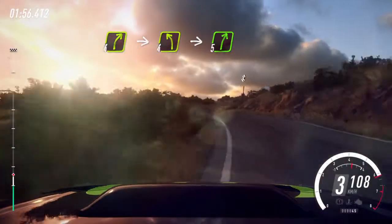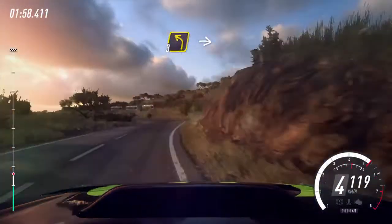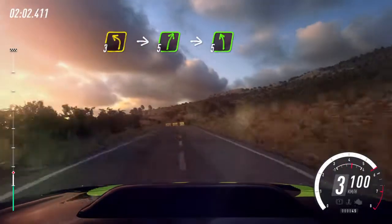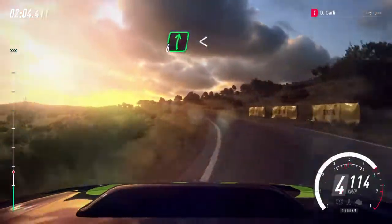Into 5 right, into cut, 3 left long. Into 5 right over a crest, into cut, 5 left. Into 6 right, opens 50.